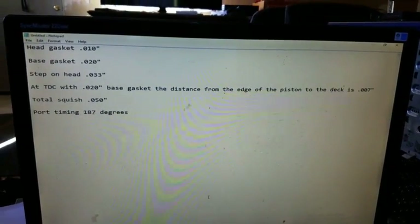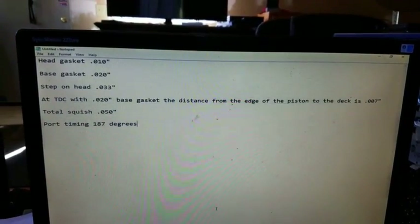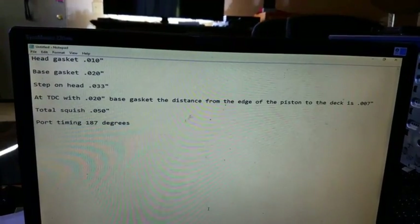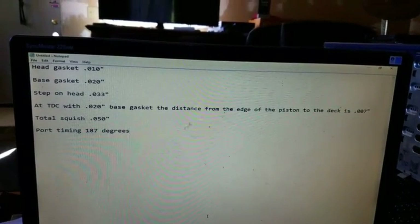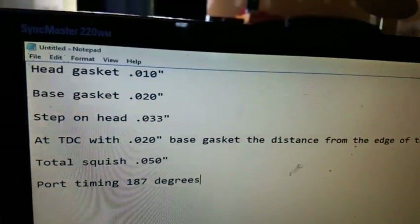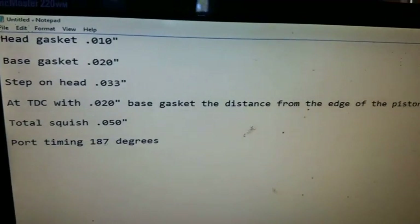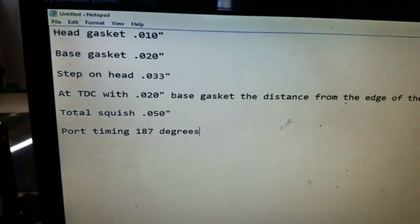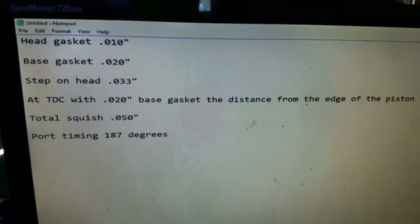To refresh our memory, what did we cover? We covered washing your motor first before you do anything — terrible working on a nasty dirty motor with crud falling down everywhere. Who knows, you might want to reuse some of those parts, but you wouldn't want to if you had stuff ground into your bearings. We covered measuring the gasket thicknesses: head gasket was 10 thou, base gasket was 20 thou, step on the head was 33 thou. At top dead center with the 20 thou base gasket, the distance from the edge of the piston to the deck is 7 thou, giving us a total squish of 50 thou. Port timing came in at 187 degrees, which is just exactly right for a stock KX500.